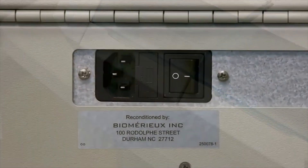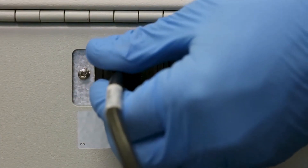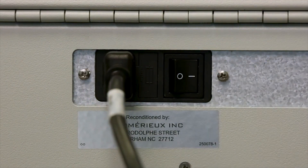If no other maintenance tasks need to be performed, reconnect the analyzer power cord and switch on the analyzer. Follow the procedure to start the Mini-Vitis Analyzer. The strip trays will move back into place automatically.